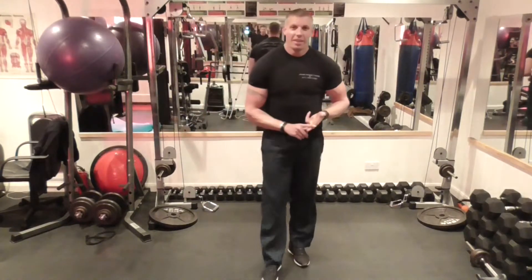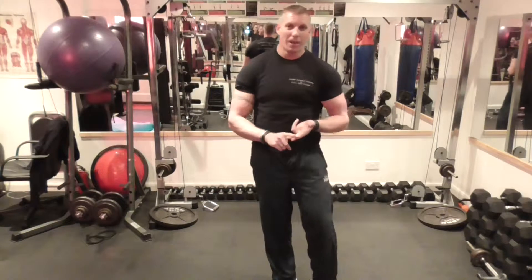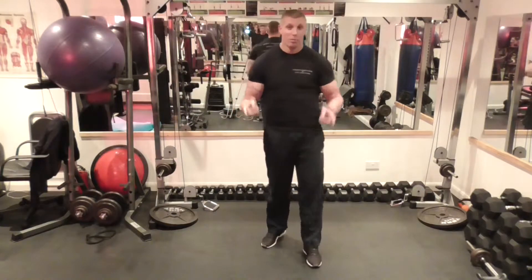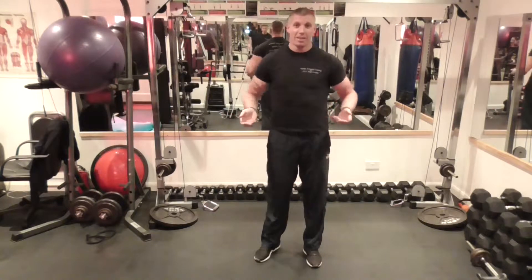The next interval style strength base exercise is Russian kicks. These are hard. You can do them off the floor, which you probably know — you've probably seen Russians, well they're not always Russians, but maybe there's people in the circus doing that and everything.